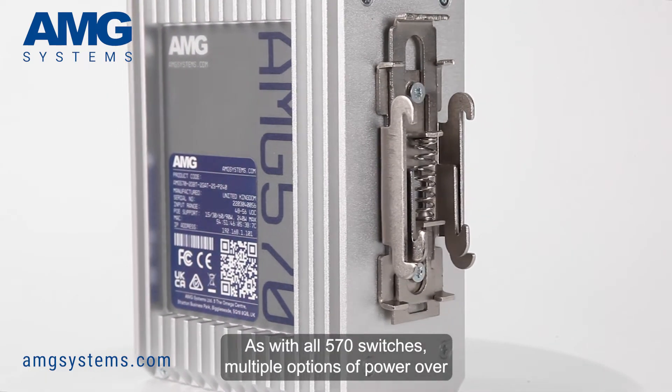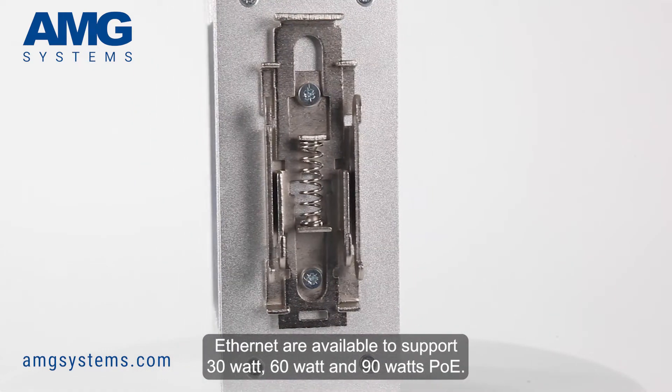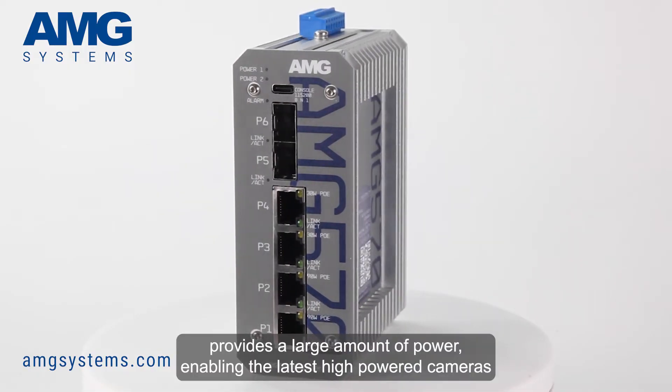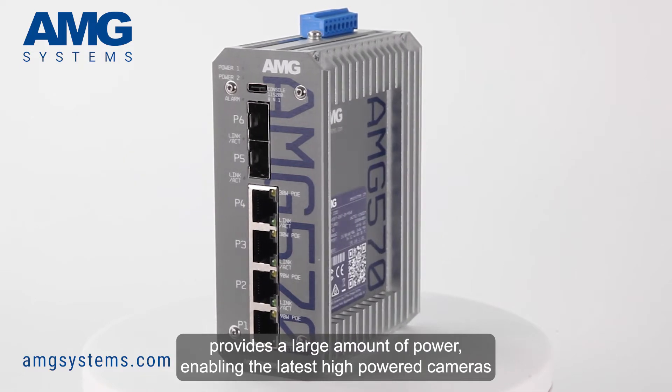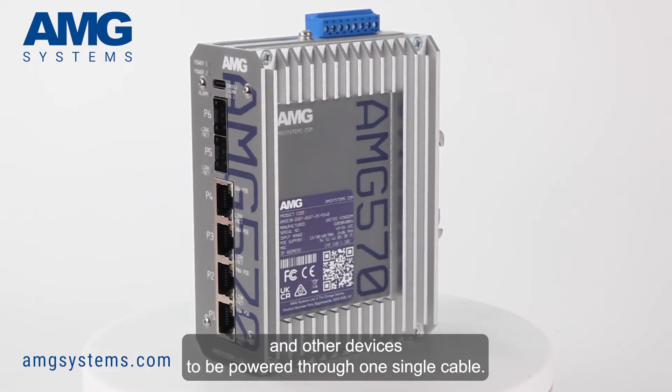As with all 570 switches, multiple options of Power over Ethernet are available to support 30W, 60W and 90W PoE. The Compact provides a large amount of power, enabling the latest high-powered cameras and other devices to be powered through one single cable.